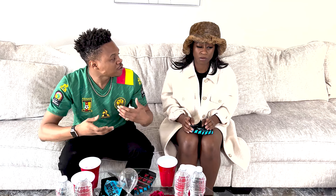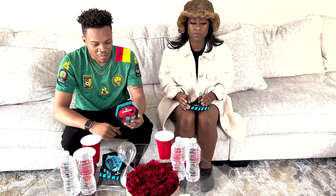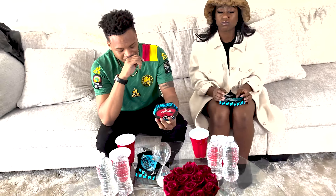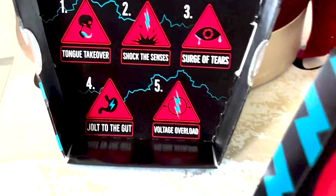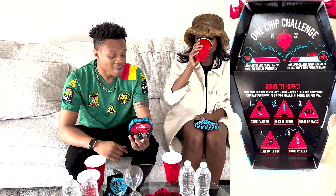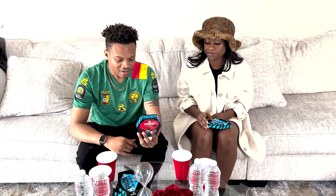Not bad. Spicy. It's turning a blueish color in my mouth. You can feel it. So in the box it says what to expect — made with Carolina Reaper pepper and Scorpion pepper. This high voltage chip was created for the shocking pleasure of intense heat and pain. One: tongue takeover — my tongue is definitely burning. Two: shock the senses. Three: surge of tears — don't touch your eyes. Four: jolt to the gut. Five: voltage overload.